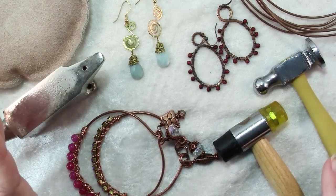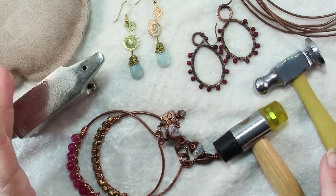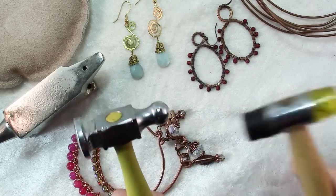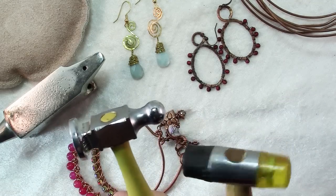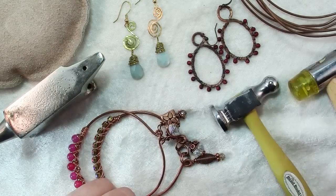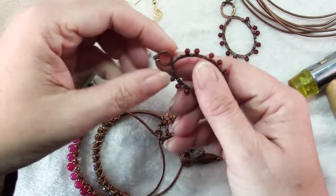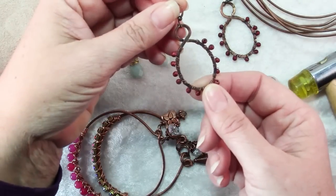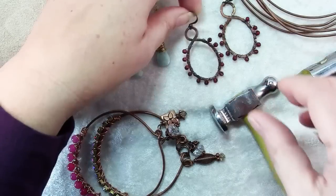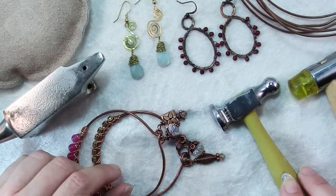There are really two different reasons to hammer. One is for strength. Hammering the wire, whether you do it with a metal hammer, a rawhide mallet, or a rubber or nylon hammer, will work harden the wire and make it more rigid. But also when we hammer it flat, like in these frames, we get a really great look and we also get the hammered texture. So you hammer to harden and then you hammer for the rustic look.